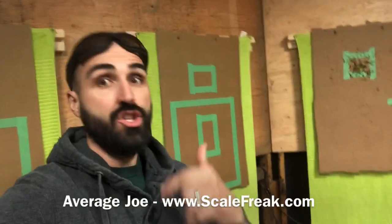Hey Scale Nation, Joe here again from ScaleFreak.com, coming to bring you a total shift in gears. This is going to be more about airsoft, which is something that the entire Scale Freak crew is kind of really into right now.